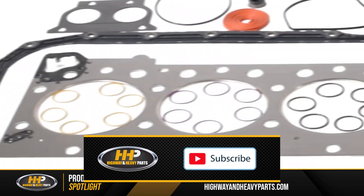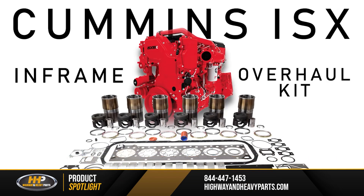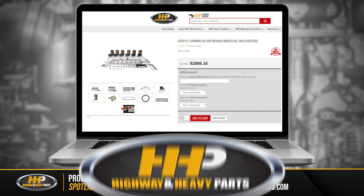Today's product spotlight is going to be an in-chassis overhaul kit for your Cummins ISX. It's going to be part number 437-6175 and it's going to come with everything that you need to do an in-chassis overhaul on your ISX.